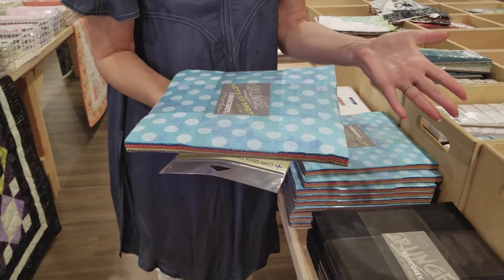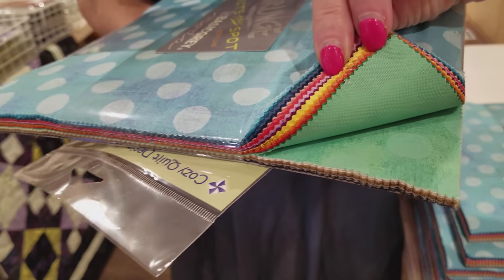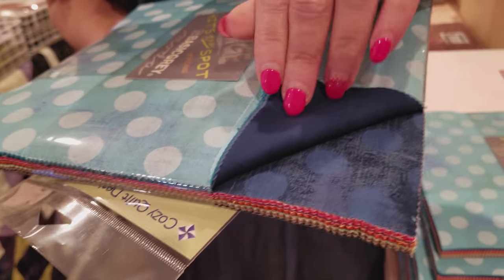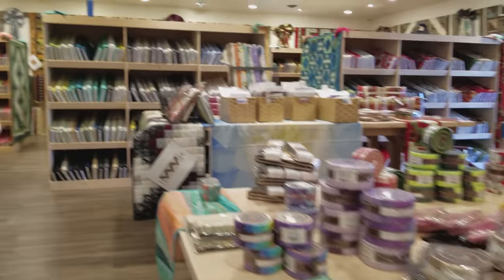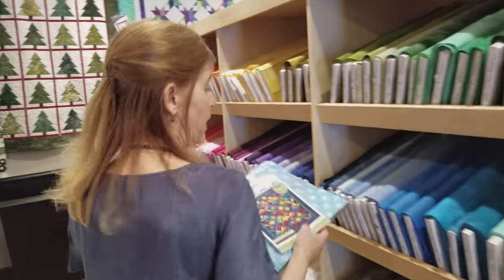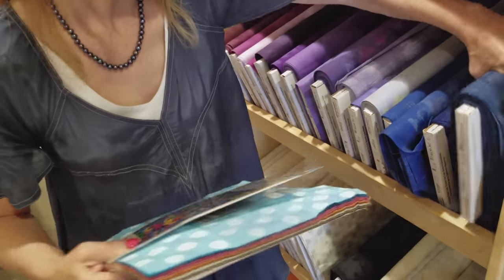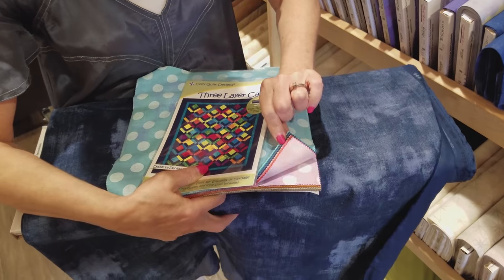Layer cakes are 10-inch squares and they come in usually a nice variety of colors. This is called Grunge Hits the Spot and all of them have these little dots — we've got almost rainbow colors here. The only other thing we need is a background fabric and I'm going to use a solid grunge. I'm not going to use more of the dots because I think the solid will look a little bit better, and I want something kind of dark so we have some contrast. I think this nice navy will look really good with all of these fabrics.